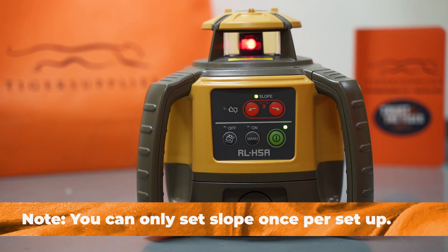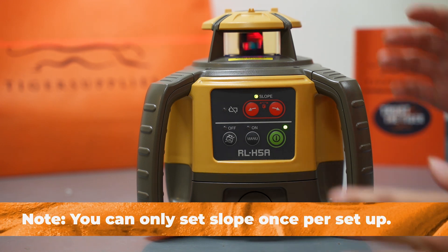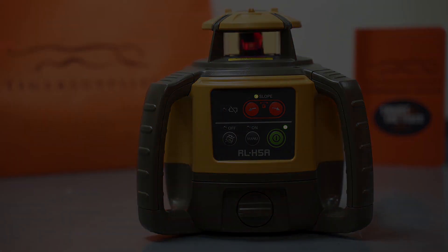If you need to do it again or need more slope, it's one slope per setup. You do need to turn it off and re-slope again to the desirable grade that you want to be at.